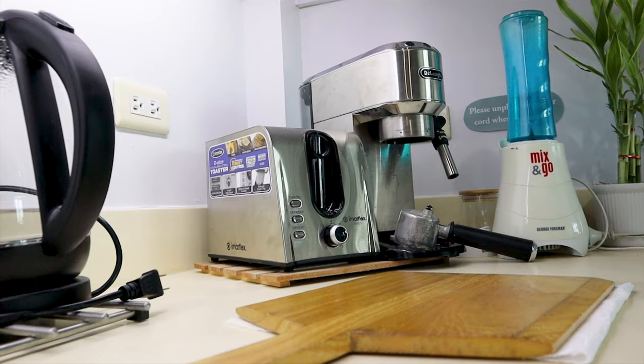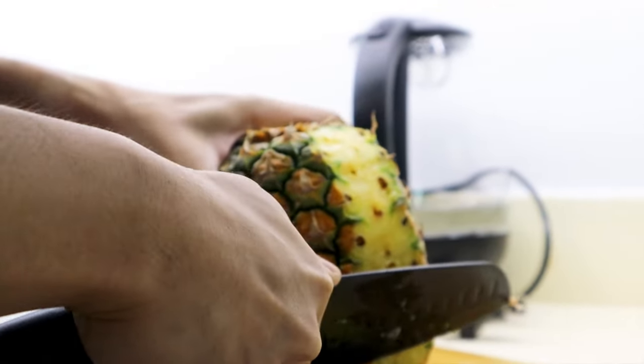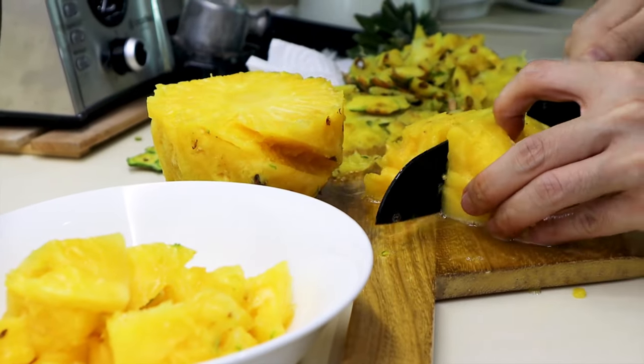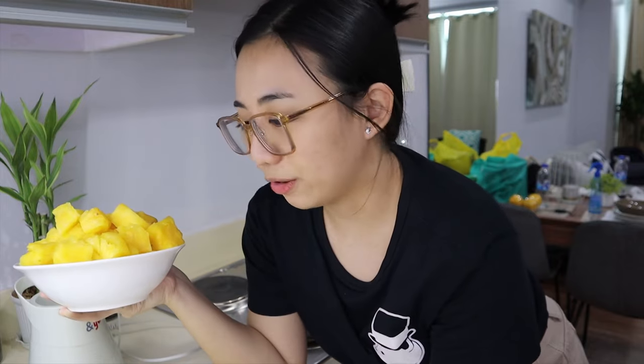To start with our pineapple cake, we're going to need a pineapple. We need to peel and cut the pineapple. Just make sure to remove the eyes, then chop them up into little pieces. We're going to blend this in a blender, and stop midway so that it's still a little bit chunky, since that's what we're going for.